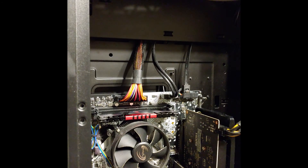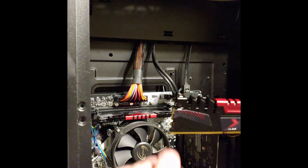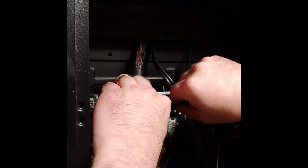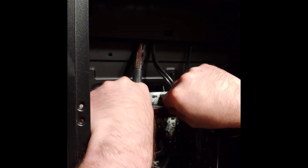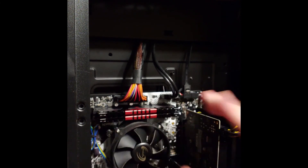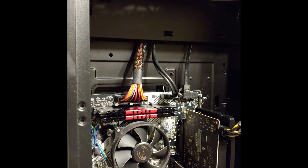Both are seated firmly. I'm going to do the same thing with the second chip and place that in here. There we go — now they're both seated in there, and that's it. A very quick and easy memory change out. All that's left to do is boot it up after I put this cover back on.